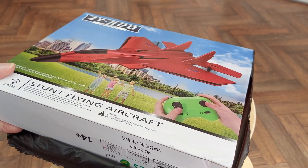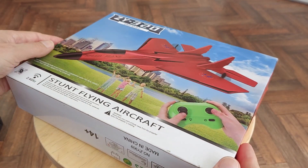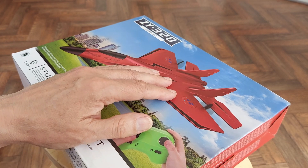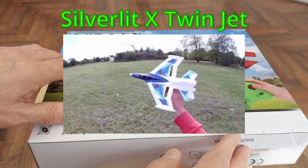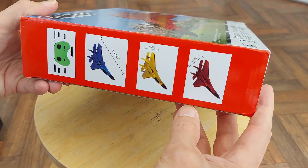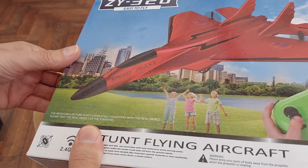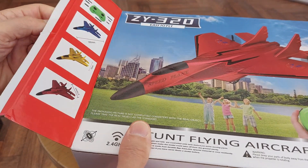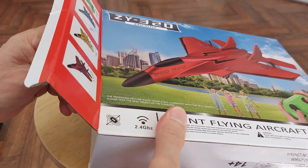2.4 GHz. You can tell it's not very big. I have something very similar that I've had for years and it struggles a bit nowadays. So when I saw this I thought I would try it out. The one that I've got is 27 MHz, so it does struggle on range. This one's 2.4 GHz - it should be better.